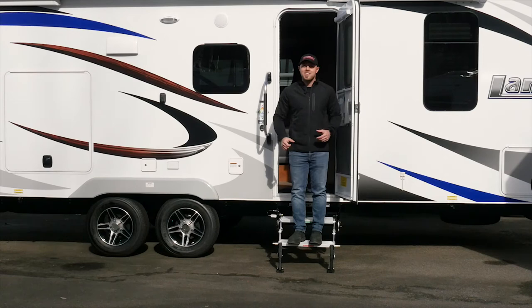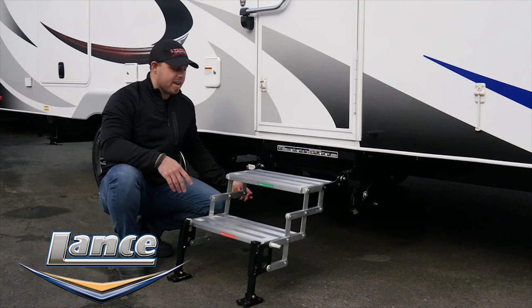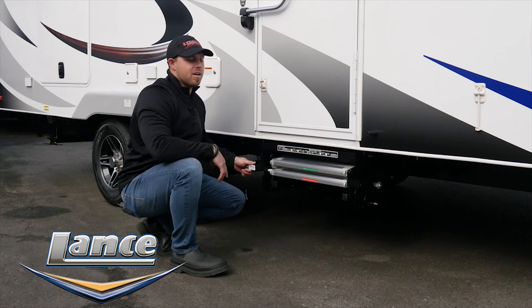Last but not least, storing your Glowstep Revolution for travel. Go ahead and pull your safety lanyard back out. Grab from that bottom step, just like the label indicates, and store it back up into place. Lift your handle, rotate the step back up until it locks into place. Put your safety lanyard back in and you're ready to go. Proudly made in the USA.